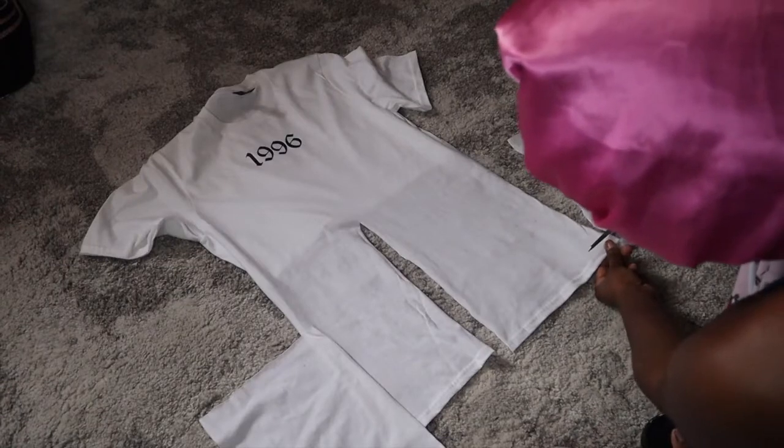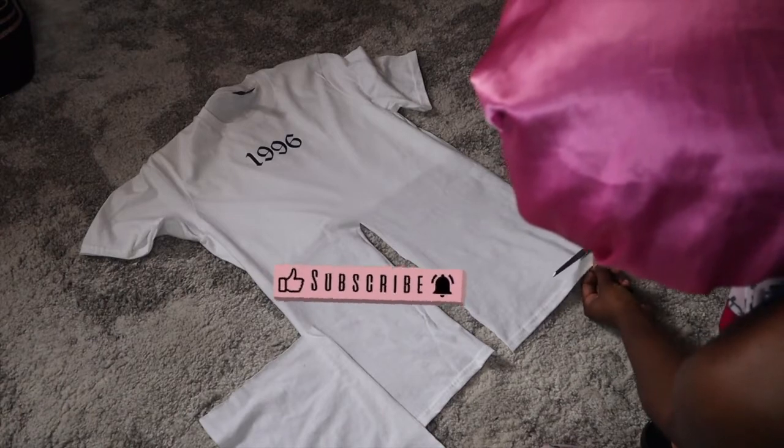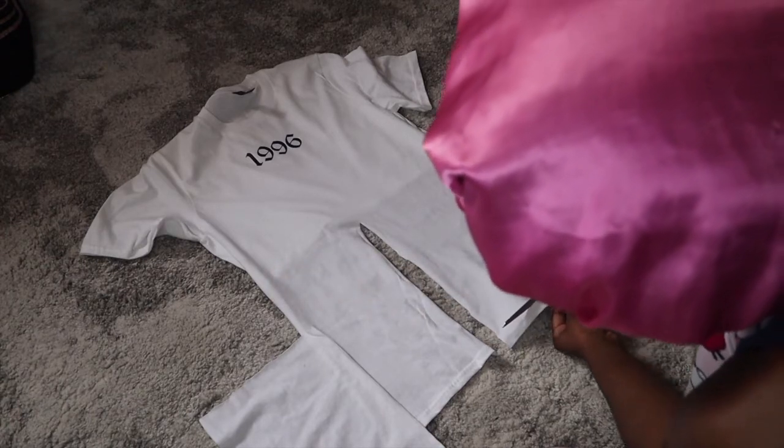Next, you want to cut off the hem section of the shirt at the bottom. Just cut that off, and also cut that off of the two pieces that you put to the side as well. This will help your wrap top lay flat.